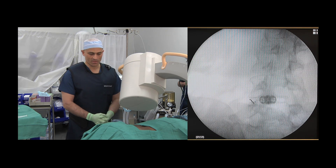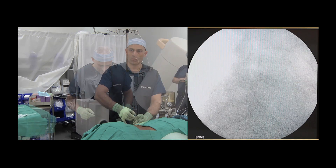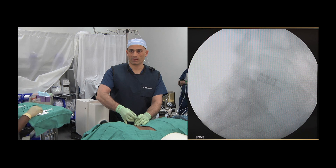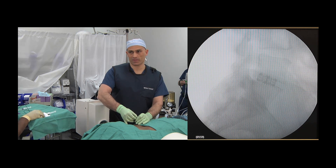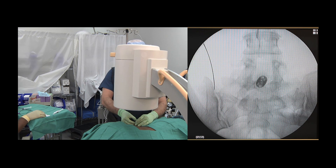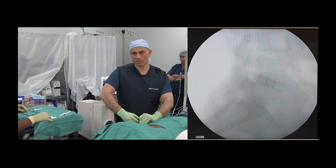The C-arm is rotated into a lateral view, which will allow positioning of the needle in the neuroforaminal space. The lateral view allows precise placement of the needle within the neuroforaminal space.